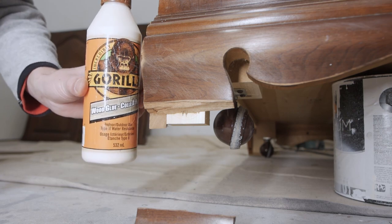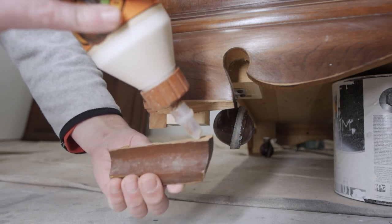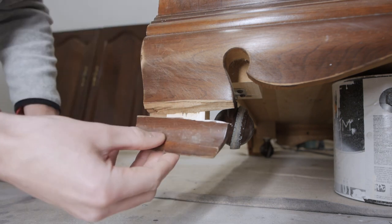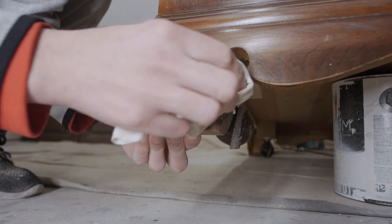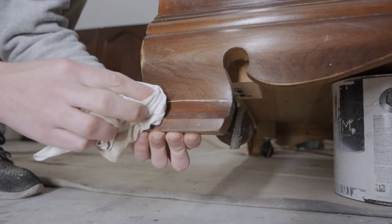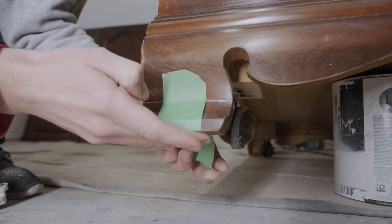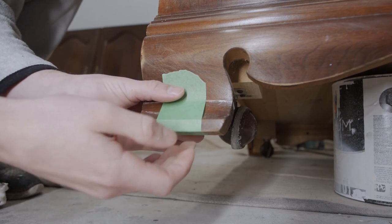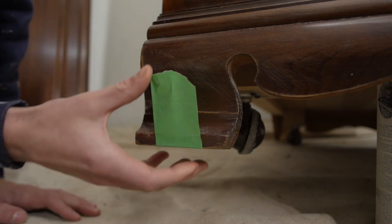When I picked up this cabinet for free, I accidentally snapped one of the back legs off, but no problem — we'll use some wood glue and put this back together. I'm going to use some painter's tape just to hold the cracked piece and let it completely dry. The best thing is the cabinet actually sits on wheels, so it's not a big deal. After waiting overnight, the wood glue has done its job.